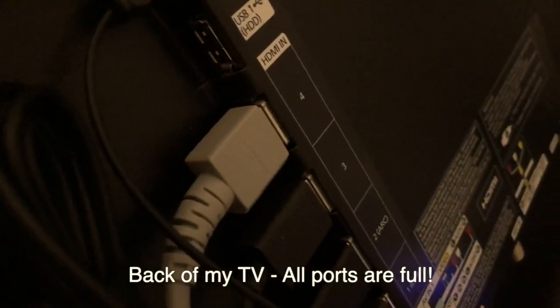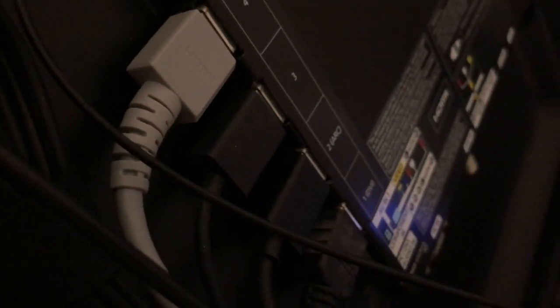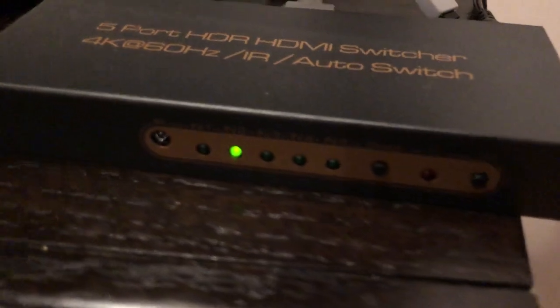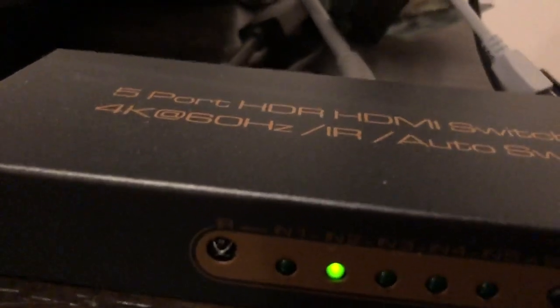As you can see, all of my HDMI slots — all four of them — are filled up and I have no more slots for anything else. So here it is hooked up. You can tell that one input right there is active. And on the back I've freed up multiple slots right there.